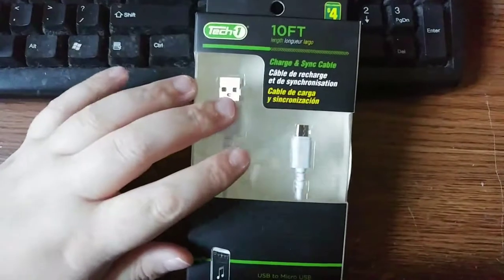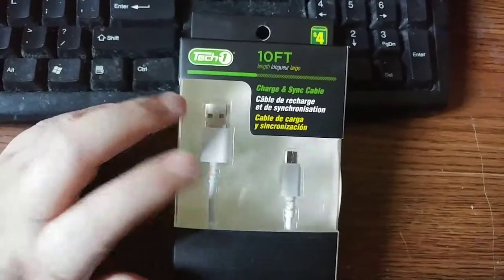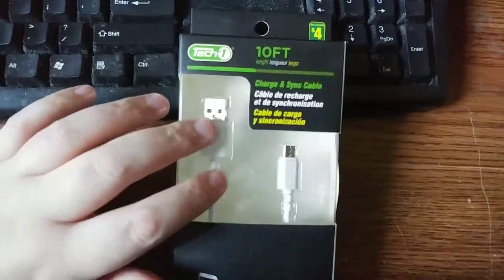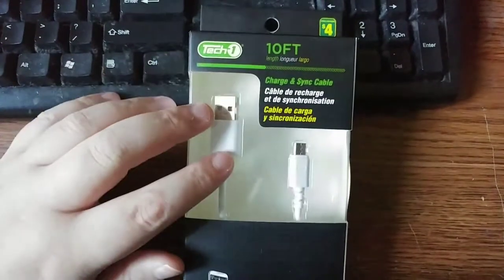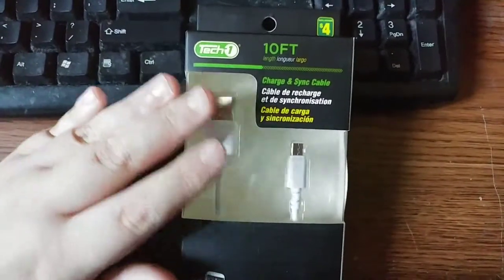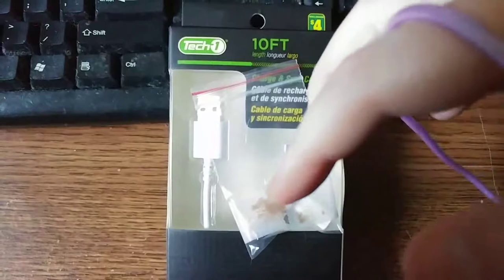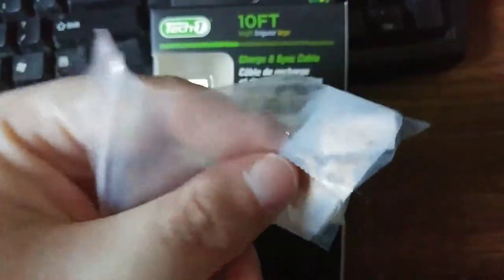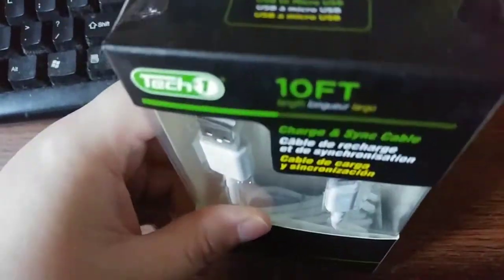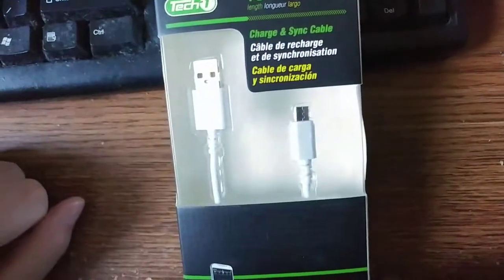I'm using the same stock charger that came with my LG G5. And even though this is 10 feet, these newer white ones pass the current very well. With the stock cable that came with my LG G5, it used to take about half an hour to get it up to almost 90%, then it dwindled down and took about an hour and a half to two hours. But then I bought these adapters with another cable — my thick purple one — and with just the adapters alone it took about 30 minutes again. Then I tested it with this same white cable and it only took about 45 minutes. So not much difference, really.